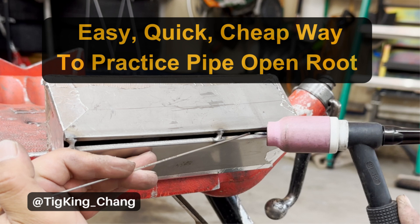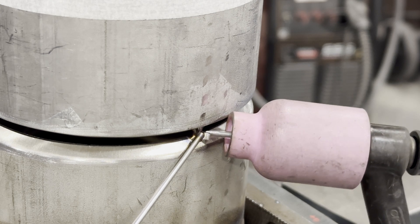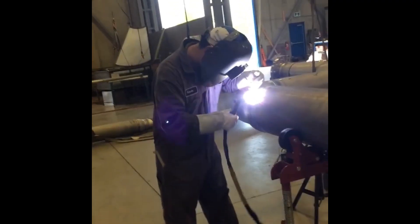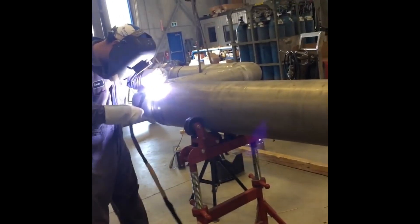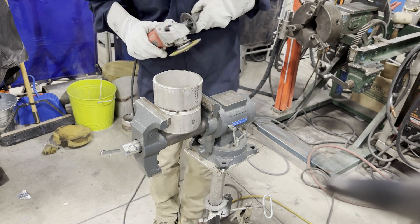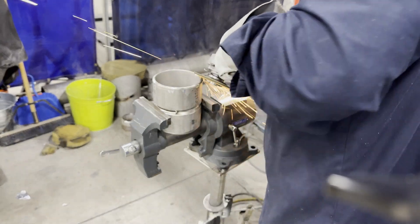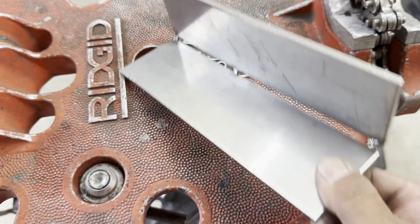Welcome to Tico King's YouTube channel. Many people want to learn how to weld pipe open root, however there are some difficulties in learning pipe welding. First, it takes a long time to learn. Second, pipe is way more expensive than plate. Third, preparations such as cutting and beveling are bothersome. For those who cannot practice pipe open root due to these difficulties, I'd like to introduce an easy, quick, and inexpensive way.